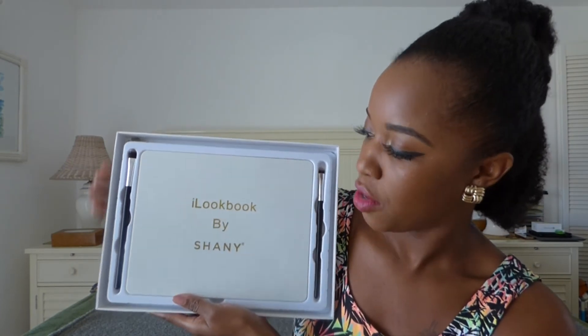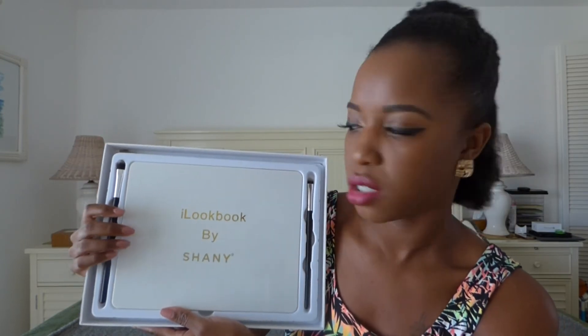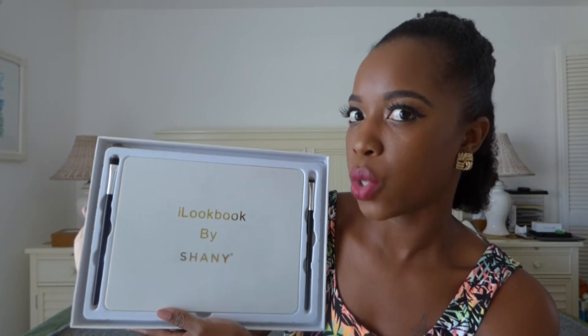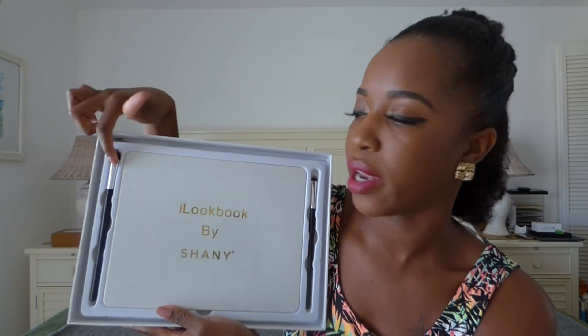How sleek is this? I don't think the packaging is 100% well made, but it's okay — just don't drop it on the floor because you might break it. It comes with two brushes on either side, which is good. It's very lightweight, so this is the packaging when you take it out of the box.